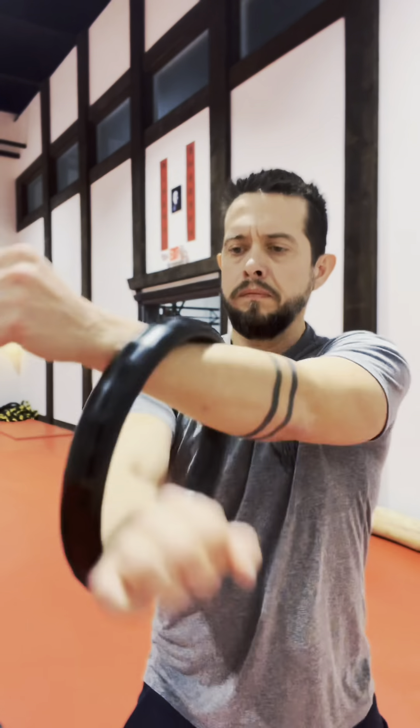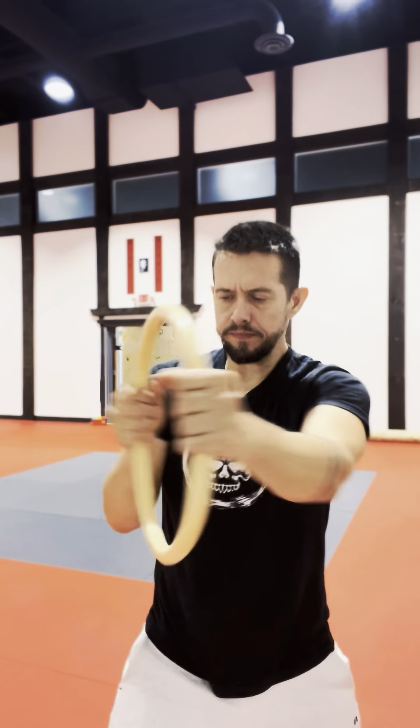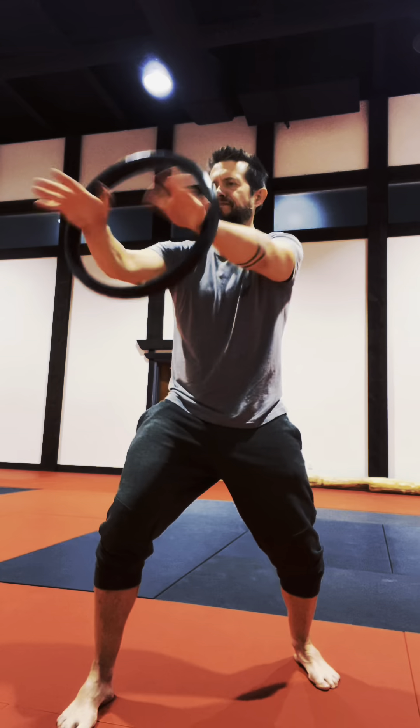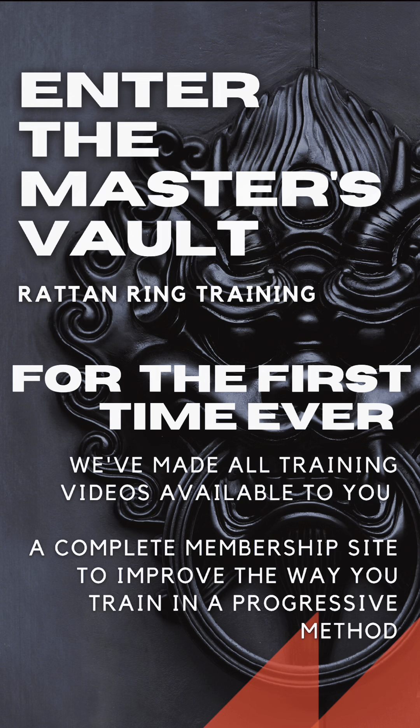The Rattan Ring is a close combat training tool designed to provide feedback during solo practice. If you want to learn how to adapt this classic tool to your training, I highly recommend downloading the Orthodox Natural Fitness app and subscribing to the Master's Vault.